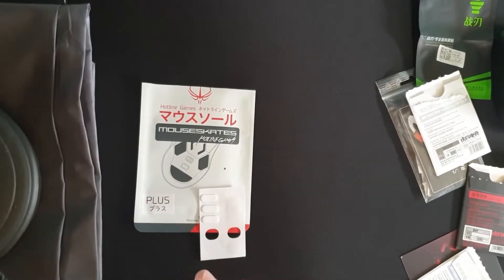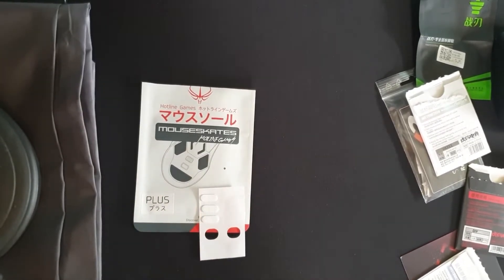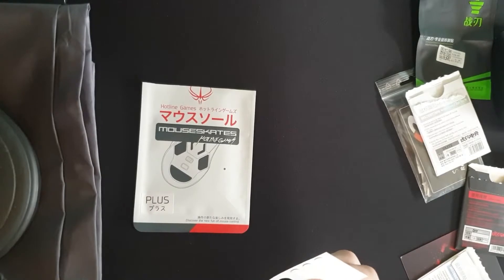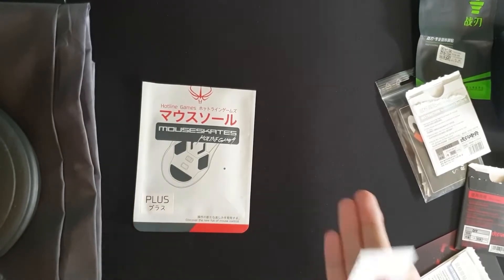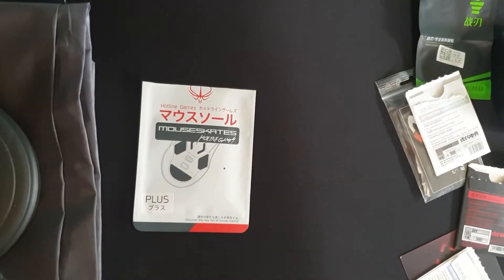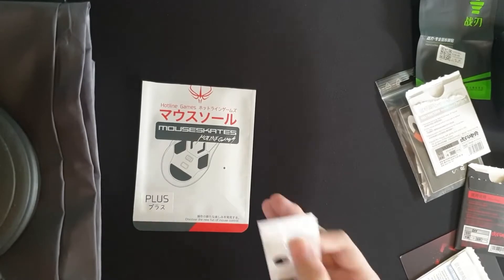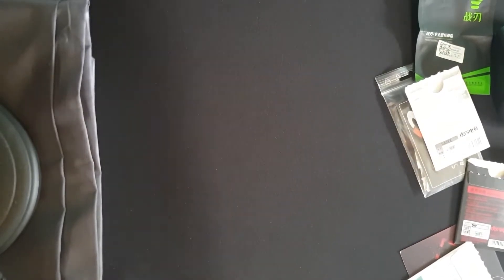In terms of speed and control after breaking them in, they feel kind of in between Tiger Arc ones and Corepads. Since they're solid and less squishy, they end up feeling faster than Corepads. On soft squishy pads like the Artisan Zero soft and X-soft, they feel a lot more controlled, but on firmer pads they end up feeling pretty fast.